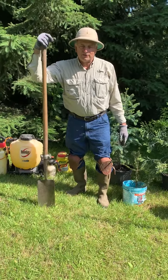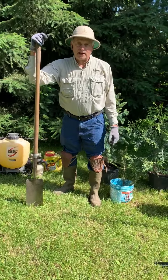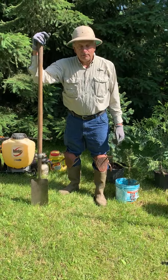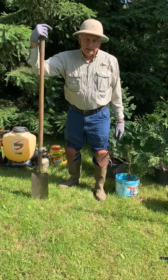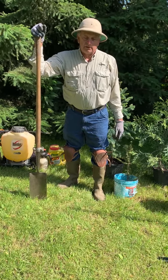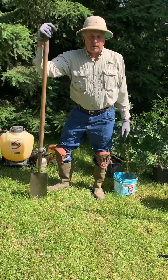Hello, windbreak growers. This is Kevin Kelly, windbreakologist with windbreaktrees.com. Today we're going to have a short video on laying out your windbreak, doing some planting, some different descriptions, and how to kind of get going on your windbreak.